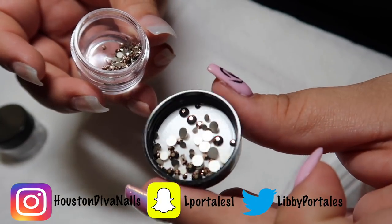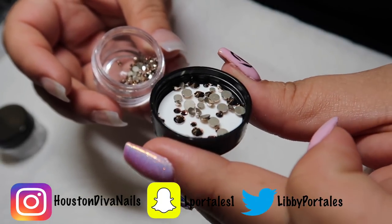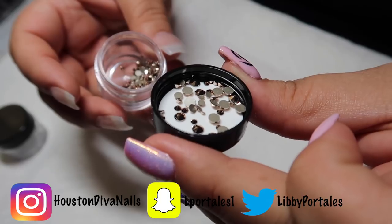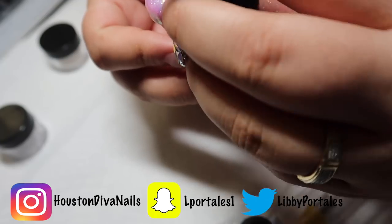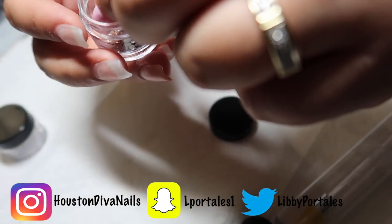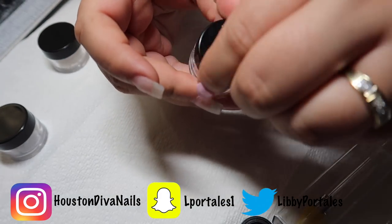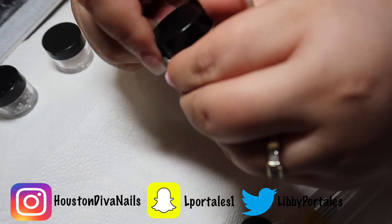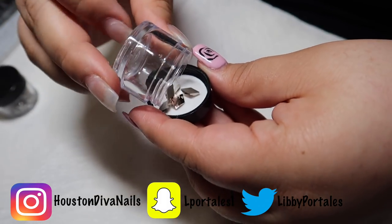These are just mixed sizes — I want to say they're gold, maybe SS5 through 12. Angel Crystals has really reasonable pricing and I'm going to be putting the link down below in the description along with my discount code so you can order your crystals.